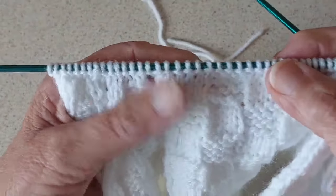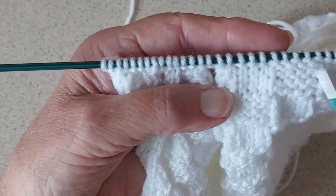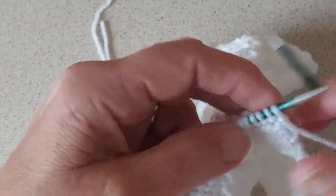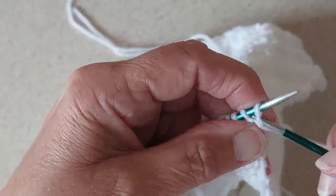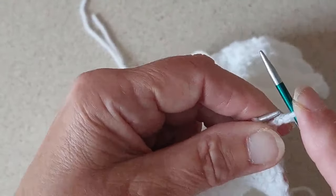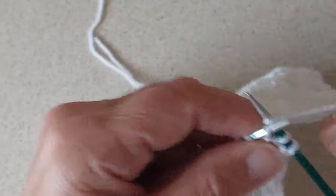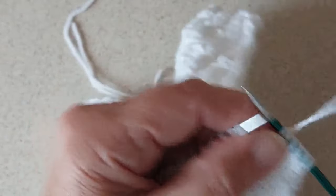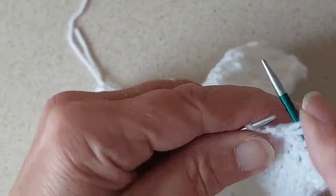That is the knit row, which gives you a garter edge at the start of the neck band. Now I'm going to knit four rows in knit one purl one twisted rib, the same as what I did in the cuffs and the bottom of the cardigan — so knitting into the back of the stitch, purling one stitch, knit into the back, and purl. I'm going to do that for four rows and then I will be casting off the stitches.